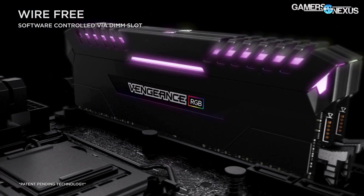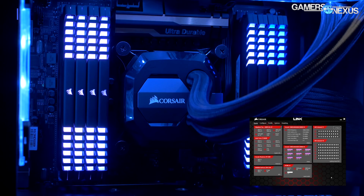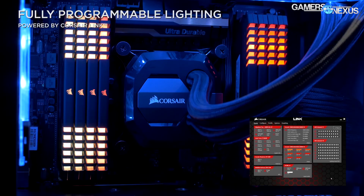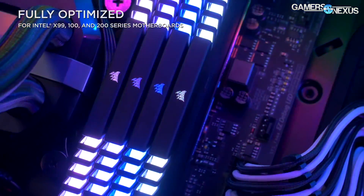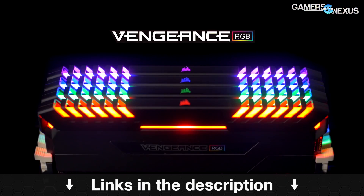This coverage is brought to you by Corsair and their new Vengeance RGB LED memory kit. You can find out more via the link in the description below. The kit comes with hand-selected ICs for better overclocking, which will benefit these platforms going forward.